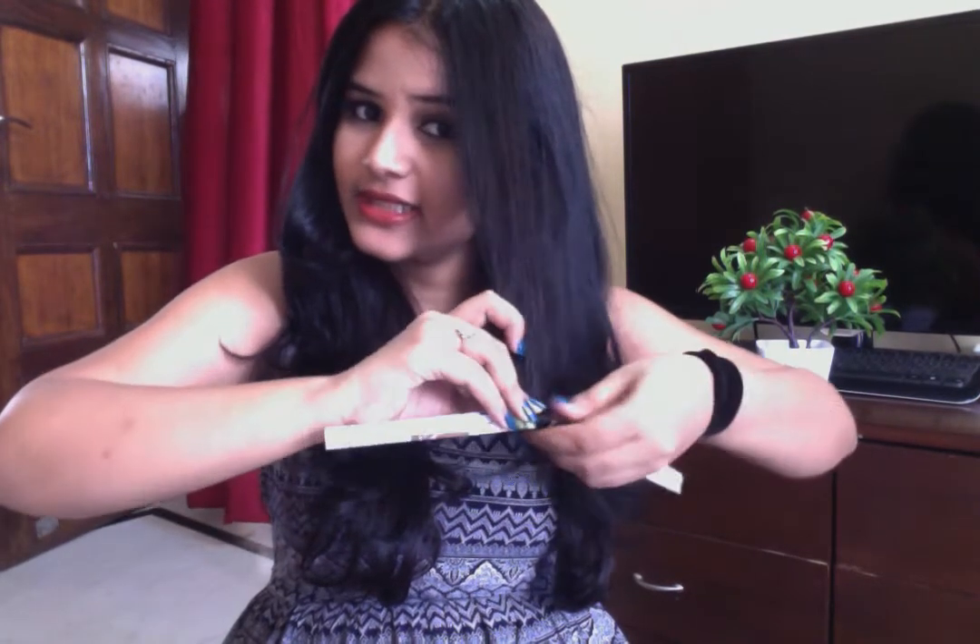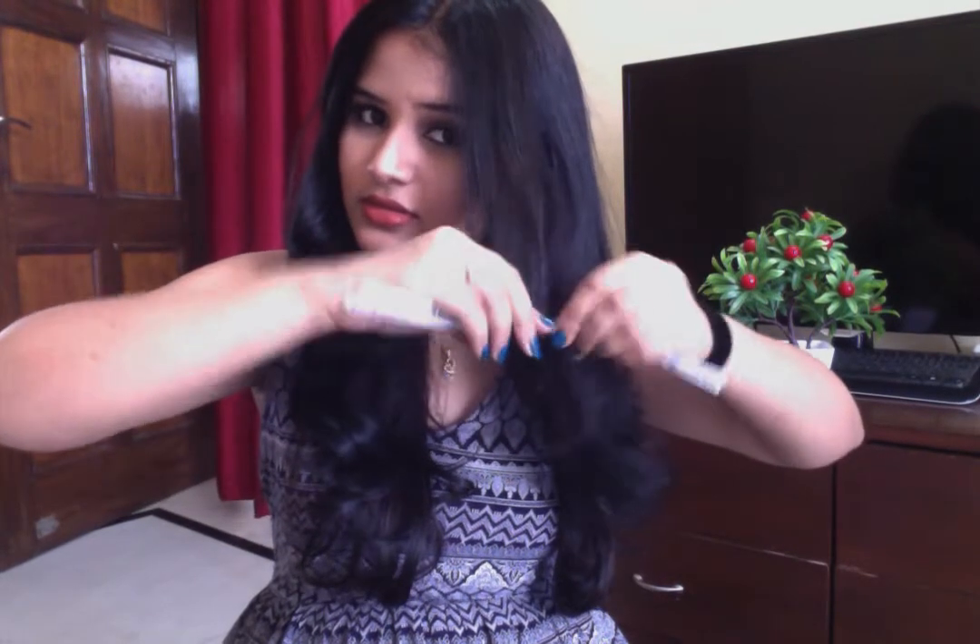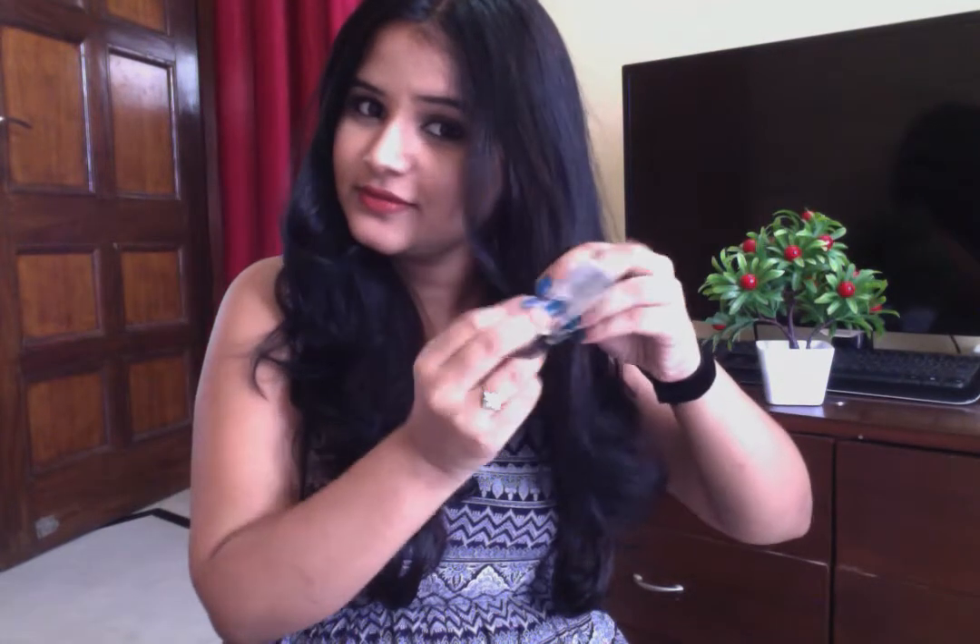Roll it like this and just tie the knot. Then take the second column of your hair, just like the first — wet your hair ends.